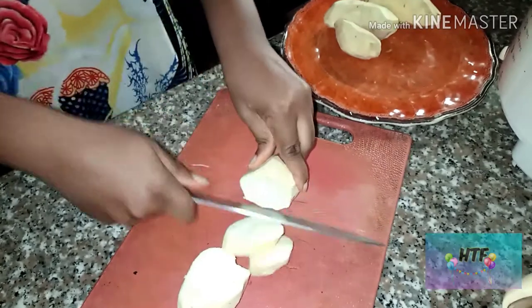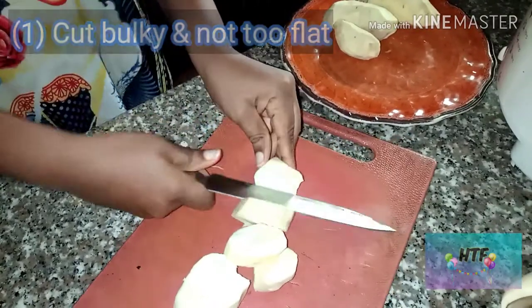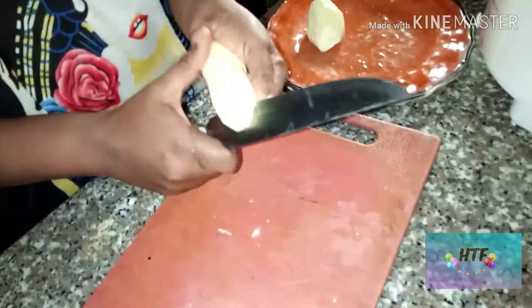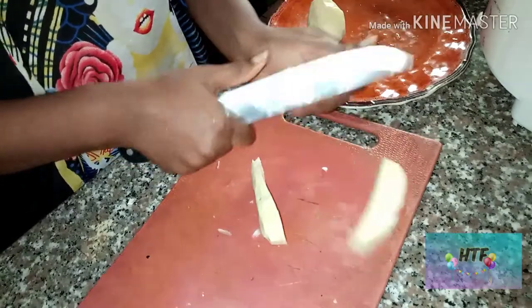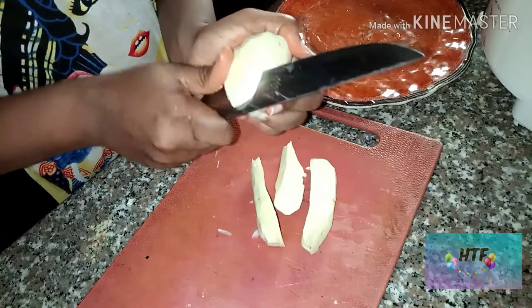Hello my viewers, welcome to my channel. This is a new channel and this is my second video. Please, I need your love and support. In this video I will show you how to fry soft sweet potatoes.